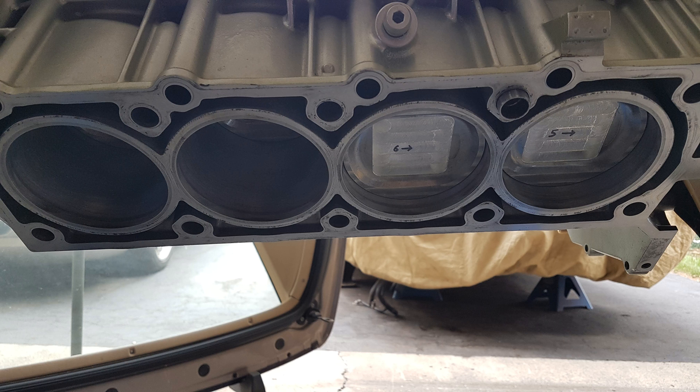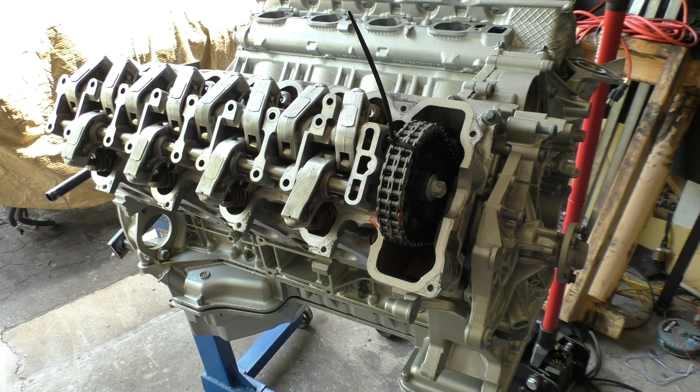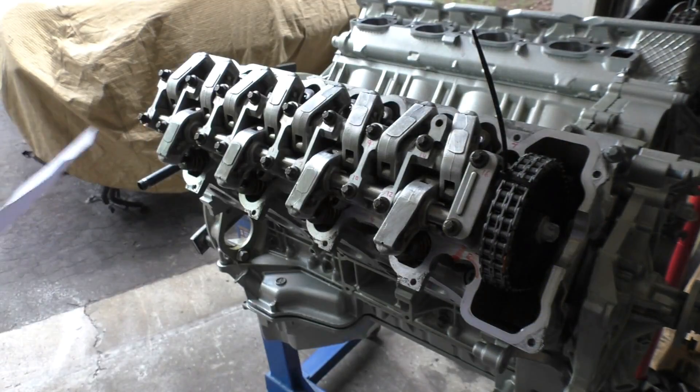The reason they suggest that position is because none of your pistons are at top dead center, so if even one of your valves opens it's not going to hit one of your pistons — there's no risk of interference. For installing these bearing bridges there's also a torque sequence that you have to follow.